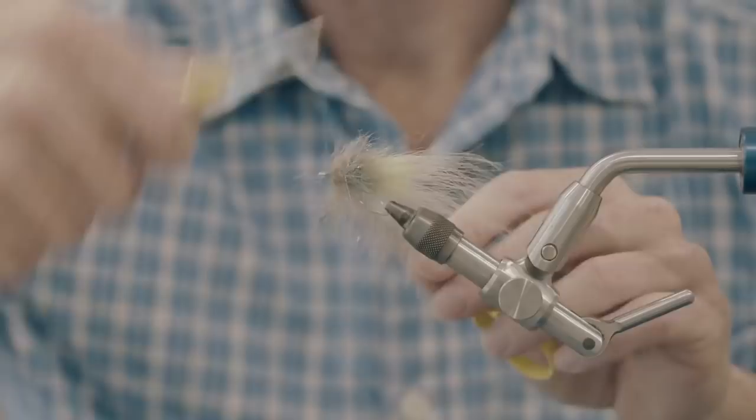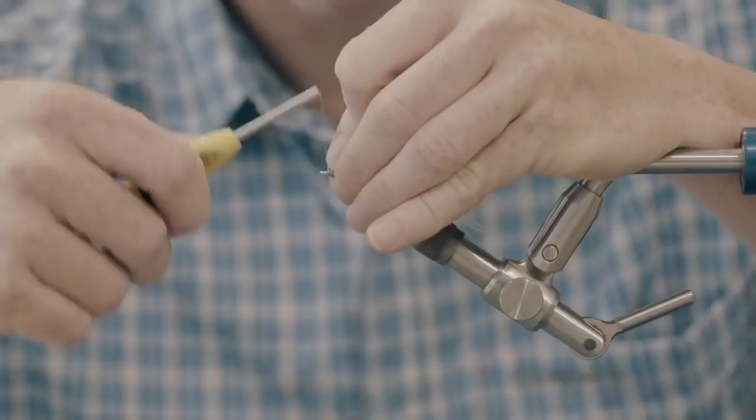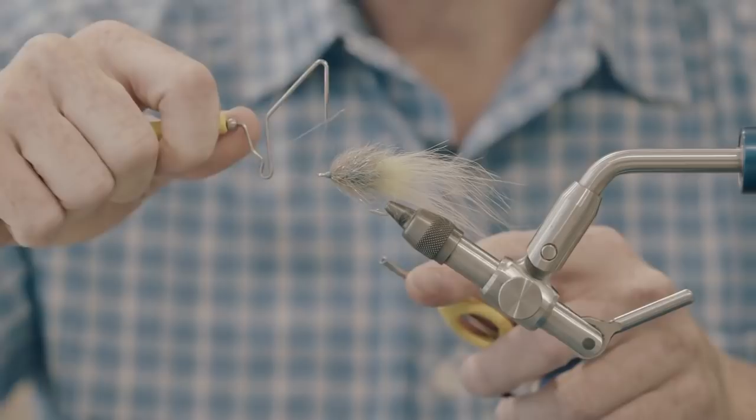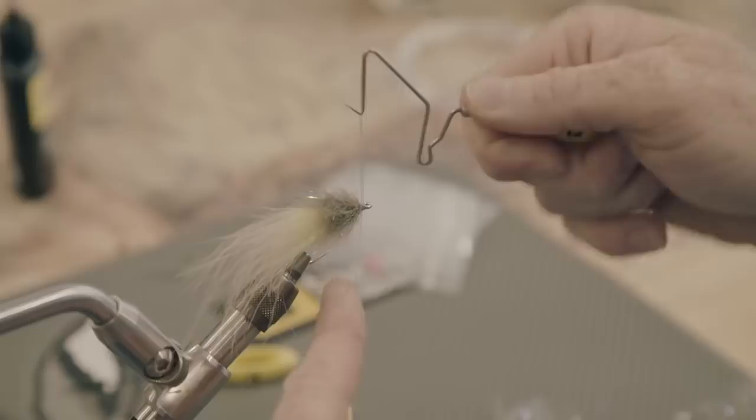You can split the fibers and crank it over again. Don't worry too much about it being a hot mess — we can trim it up in a second. Pull all this back and just give it a few wraps over. From there, that's pretty much it. You can whip finish if you like. All the rest from here is manual labor.